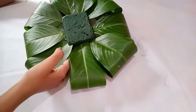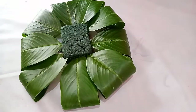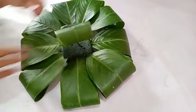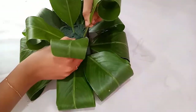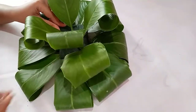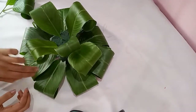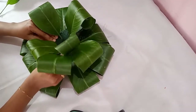Here I have done arranging a single layer of leaf. Now I am going to give a second layer of leaf on top of the first layer. After arranging the second layer, we can see the oasis from outside, so to fill that gap I am arranging a few more leaves.